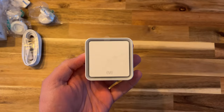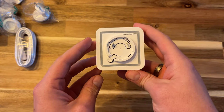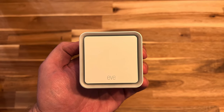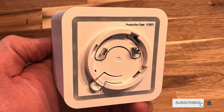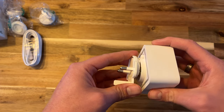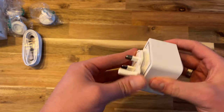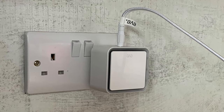The EVE WaterGuard is identical to the previous generation, comprising a square white sensor unit. The front features a recessed square with a siren behind it. The back has an LED ring that flashes red when water is detected, and a slot that connects the supplied power socket adapters. One small improvement over the previous version: EVE has altered the design so when the UK adapter is attached, it's orientated the correct way up.